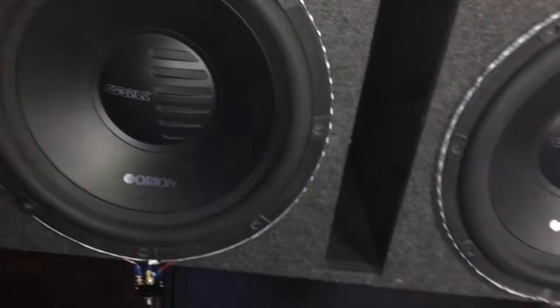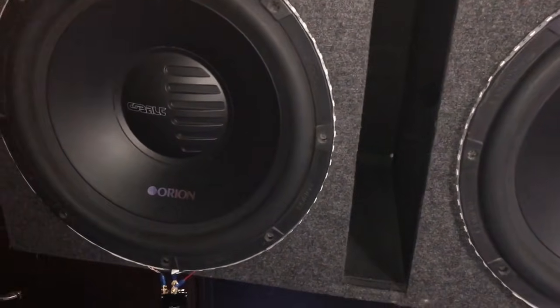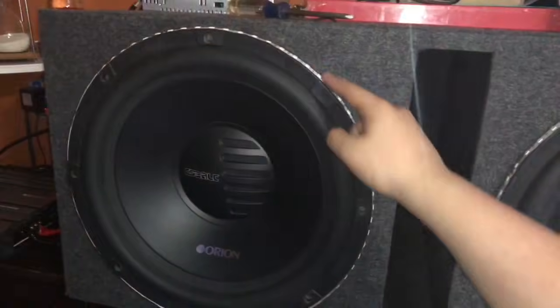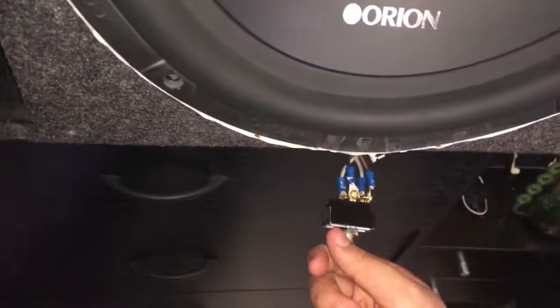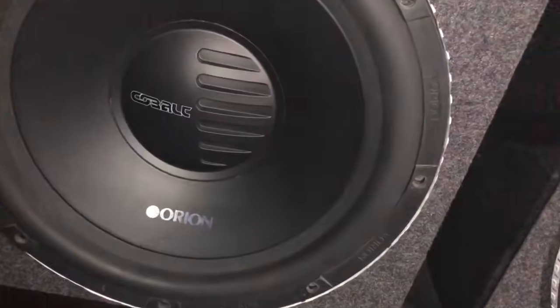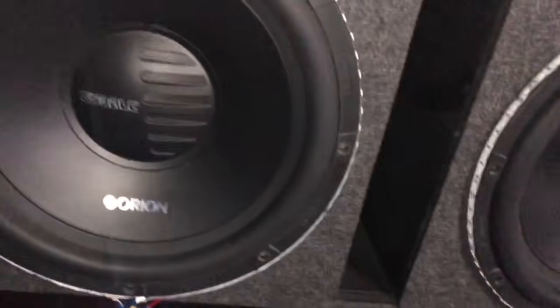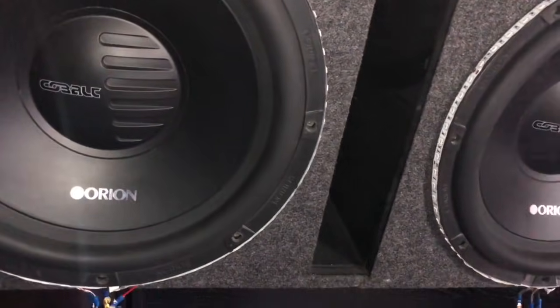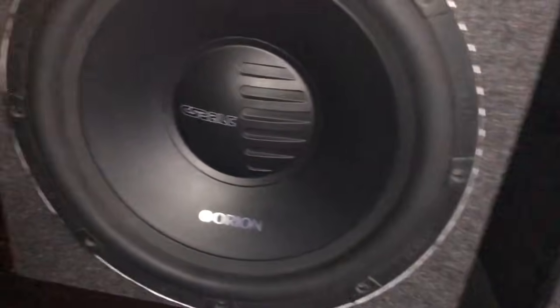Hey, what's going on guys? Here today, in front of me we have my two subwoofers, which you guys have seen in one of my videos. Frequently when I do the LEDs for these videos, what I did is hook this up so I can turn the LEDs on and off, but this is not what the video is for. The video is how to hook up a car amplifier to these. Now there are many ways to do it and many ways to fail — this is the way I succeeded.